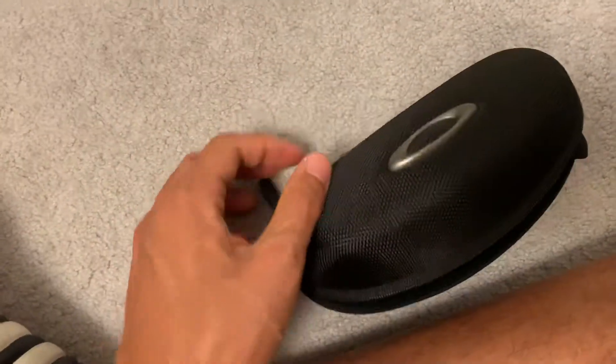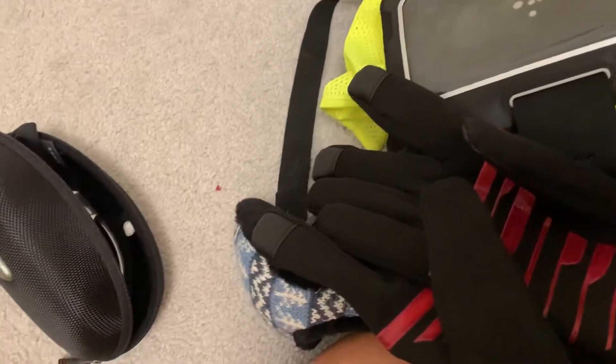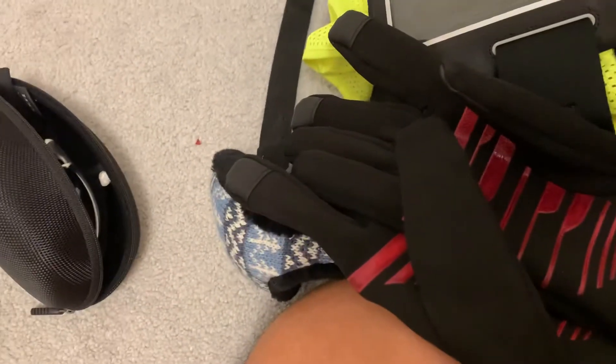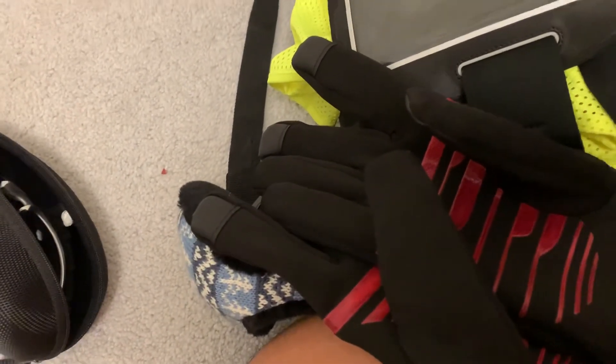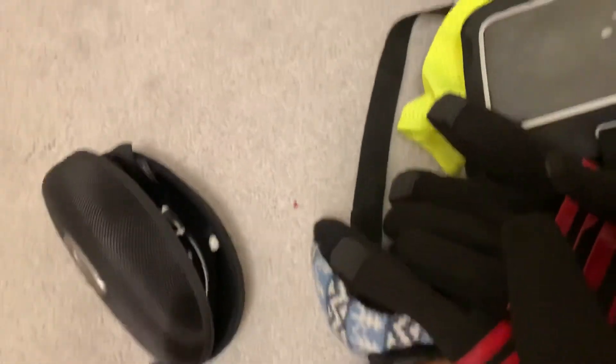So overall, these are all my accessories that I tend to have at home and use on top of regular clothes for running. If you have any questions, feel free to comment. Thanks for watching — see you next time!